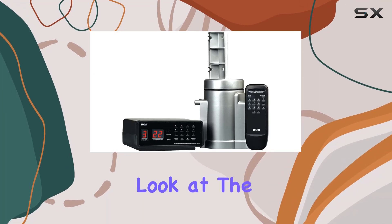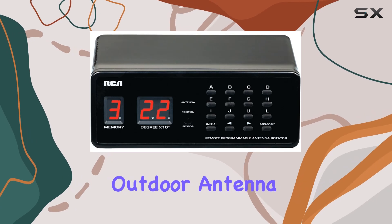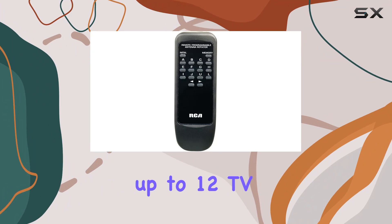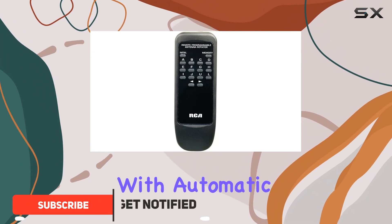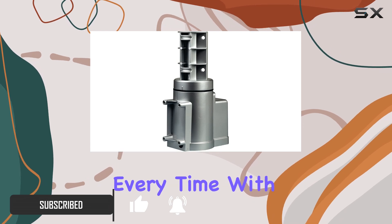Today we're taking a closer look at the RCA-VH226 E Programmable Outdoor Antenna Rotator. This unit is perfect for those who want to set up to 12 TV or FM stations with automatic antenna positioning, ensuring you get the best possible signal every time.